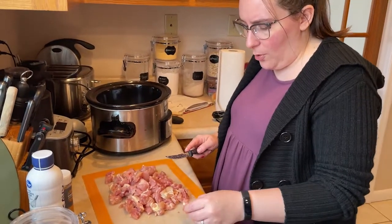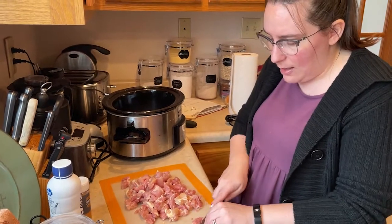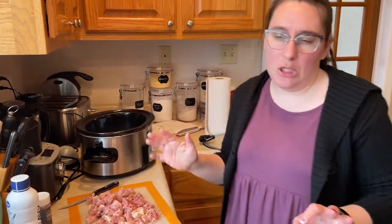If you go more towards six servings — maybe you want bigger size servings — then it's more like 52 grams of carbs, which for me is still fine because my limit per meal is about 60. If I want dessert though, I'll probably go towards six servings so I have some carbs left for dessert.